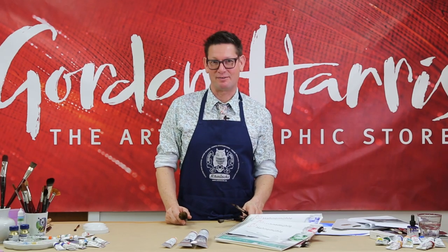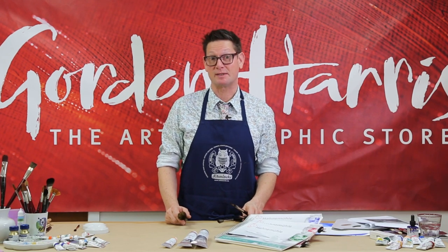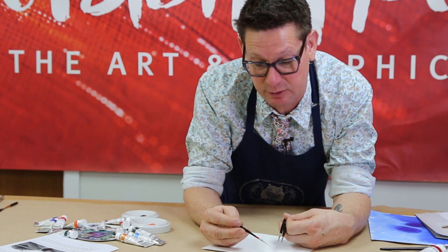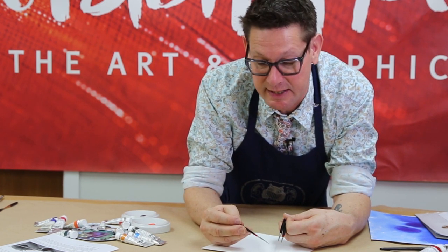Hi, my name is Evan Woodruff and today at Gordon Harris, New Zealand's Art & Graphics store, I'm going to show you some exciting new brushes from DaVinci. The new DaVinci Micro is an incredibly fine detail brush, featuring a shortened handle and flattened sides for extra control.